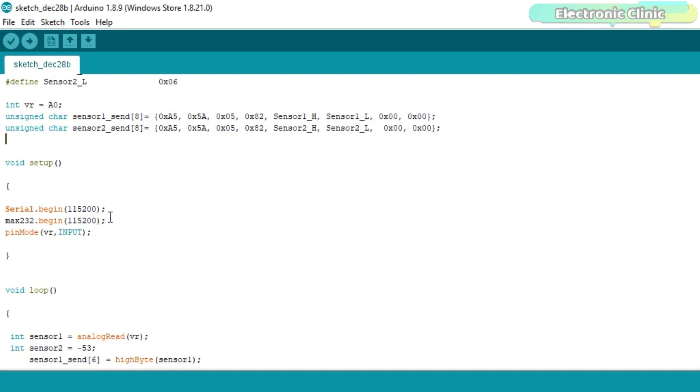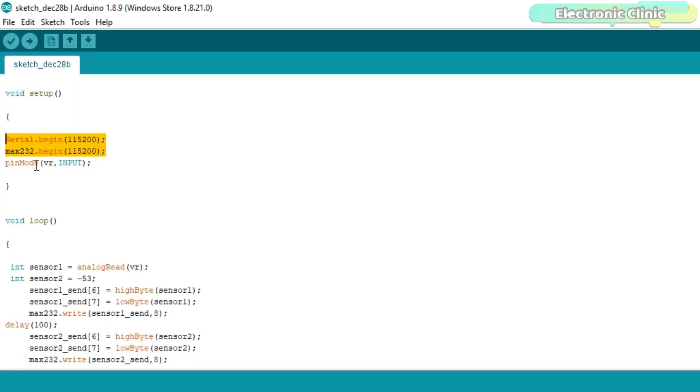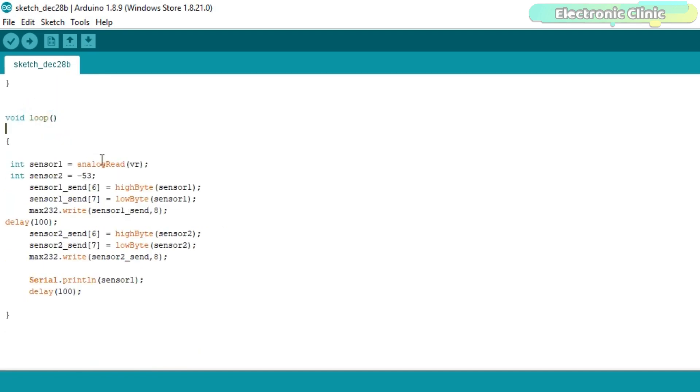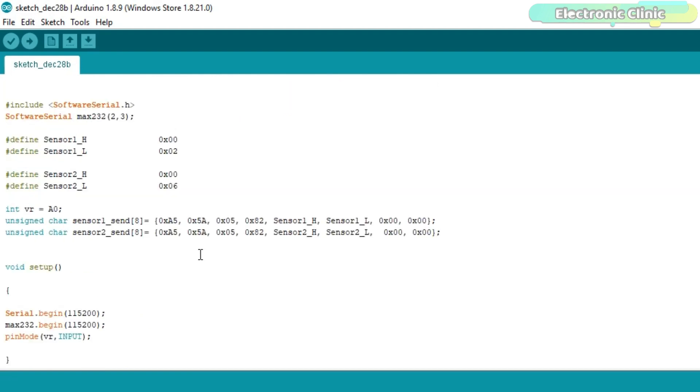In the setup function, I activated serial communication and set the variable resistor as input. In the loop function, I first read the variable resistor and store the value in integer variable sensor1. In variable sensor2, I stored a random value of minus 53. Next, I split the sensor values into high and low bytes and stored them at array locations 6 and 7. Similarly for sensor 2. The circuit diagram and programming are available on my website, electronicclinic.com.